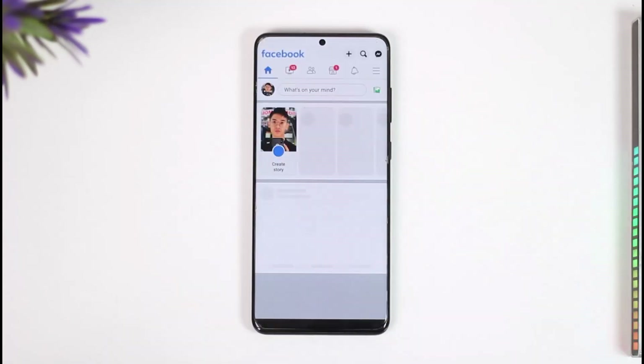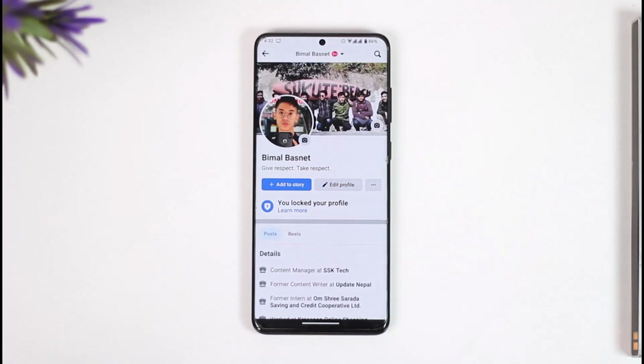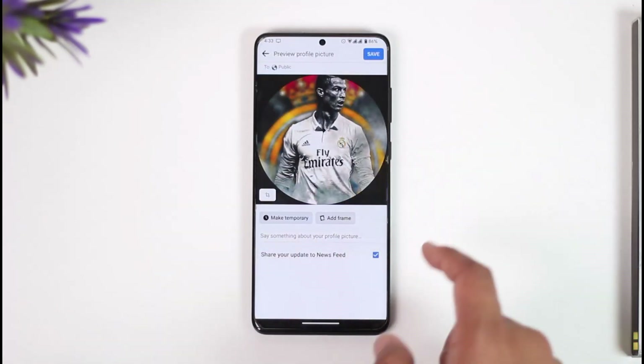If you want to upload a profile picture on Facebook without cropping, you just have to go ahead and open the Facebook application. Let's say I come to my profile page. Now if I want to add a new profile picture, I'll just tap on it, tap on 'Select Profile Picture,' and then select a photo.